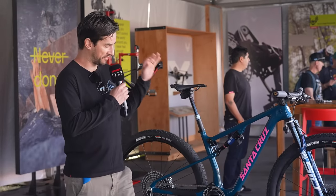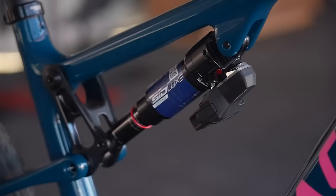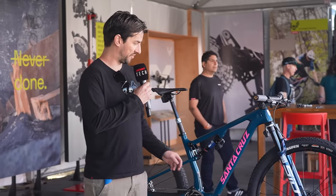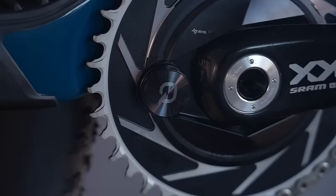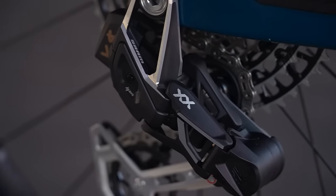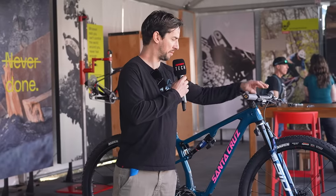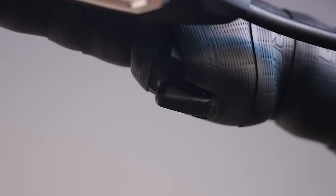There's a Santa Cruz Blur covered in gadgets, including the new SID Flight Attendant with that SID Luxe shock — you can see the units here holding the batteries. Nino Schurter said it worked thousands of times in a cross-country race to stiffen up and lock out the suspension, all completely automatically. There's also a Quarq power meter, all the Axis kit, and a 160mm brake disc. There's even road bar tape in the middle of the bars for getting aero, and some little trigger shifters for the gears.